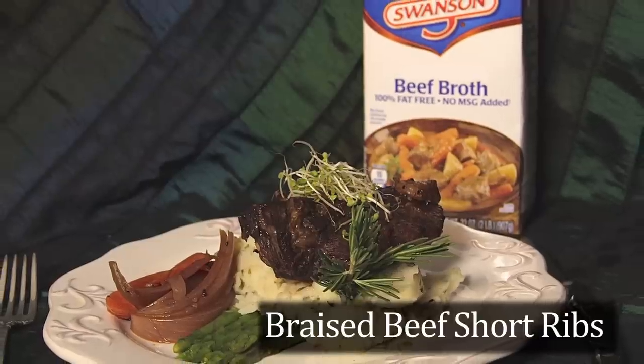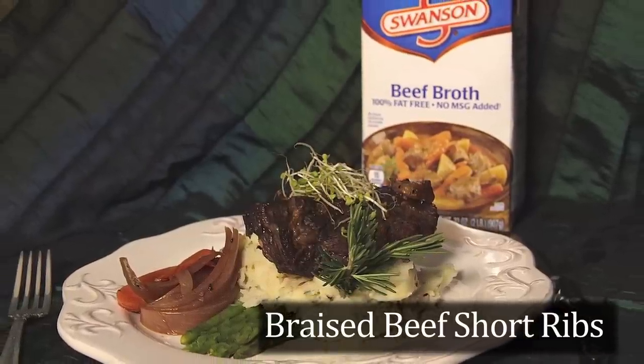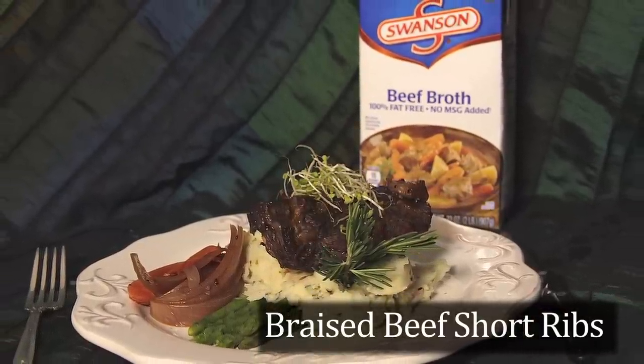Hi, I'm Chef Marcus Ford, and today we're making that mouth-watering seasonal favorite, braised beef short ribs. This one will take some time, so cozy up for a day of home cooking that will have your house smelling as savory as your dinner.